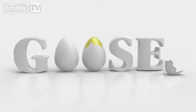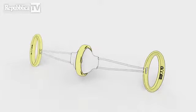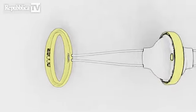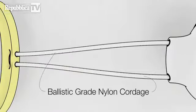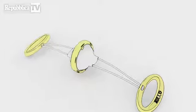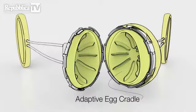Introducing the Golden Goose. We've carefully designed and engineered a new kitchen tool that allows you to create golden eggs yourself. It's the goose that lays golden eggs. The goose features ergonomic handles, abrasion-resistant nylon cordage, a tough scrambling chamber, a securely locking ring, and a soft egg cradle designed to fit a variety of egg sizes and shapes.